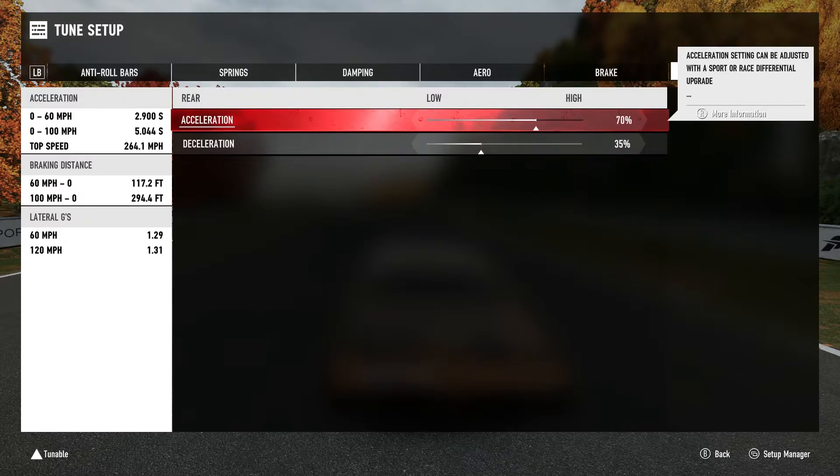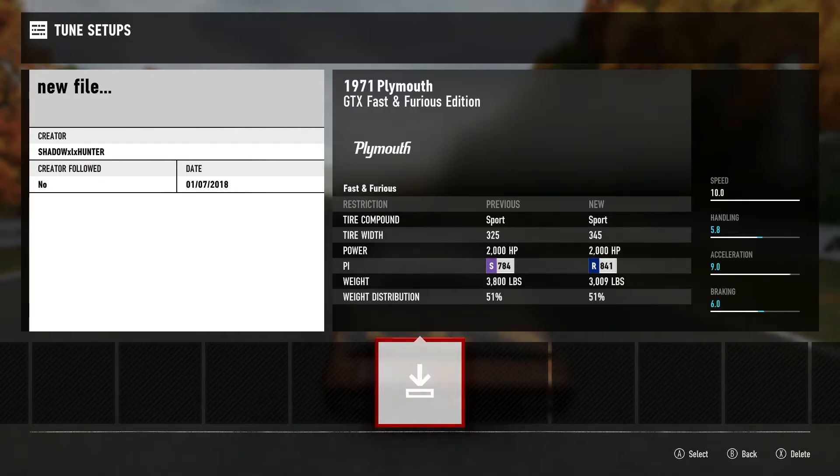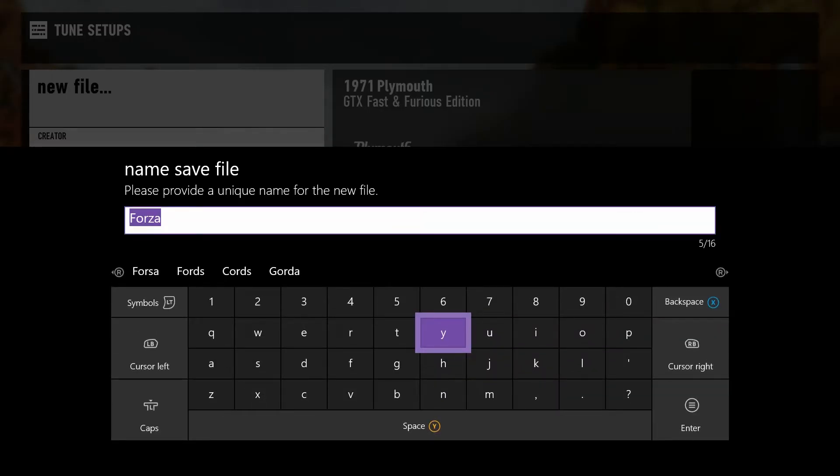That's my tune setup. Let me know in the comments below if you have any questions. This tune will be available for you guys to try yourself - search my gamertag: SHADOWxlxHUNTER. Shadow and Hunter are all caps, xlx is lowercase, just like my YouTube channel - they are the same. Let me put in the drift tune here.